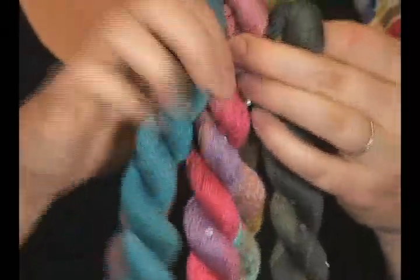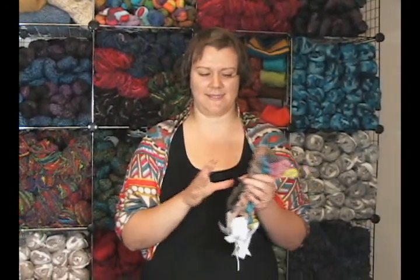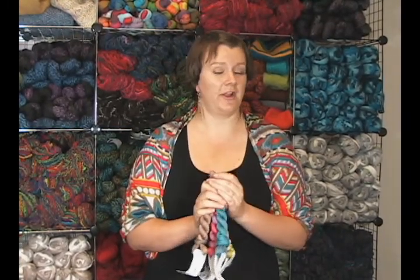It's a DK or sport weight, somewhere in that range. Really great colors to choose from — I've just got a few here because we're out of a bunch of them right now. It's been very popular, but just really pretty little skeins. It seems like it would be a really fun one to work with, just because it's so colorful and blingy. So that's the TSC Art Yarns Adora, again that collaboration between Taki Stacey Charles and Iris from Art Yarns.